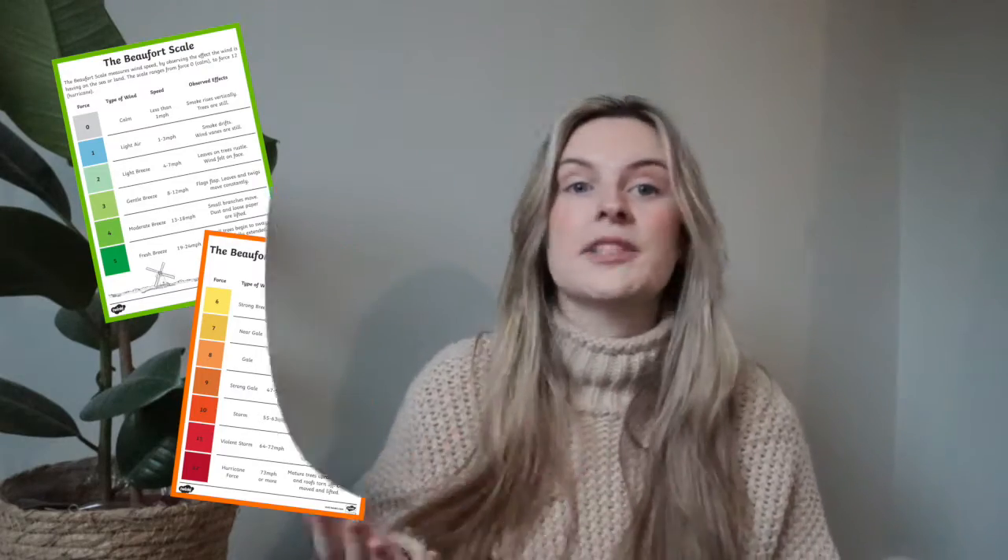This Beaufort Scale for children is a handy printable reference sheet which can be used individually or as part of a classroom display.